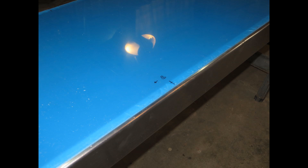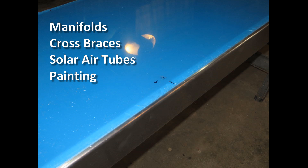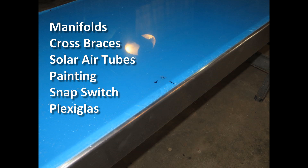In this video we will cover the manufacturing and installation of the intake and exhaust manifolds, the structural cross braces, the final installation of the solar air tubes, painting, the installation of the bi-metal snap switch, and finally the closing up of the unit by installing the plexiglass.